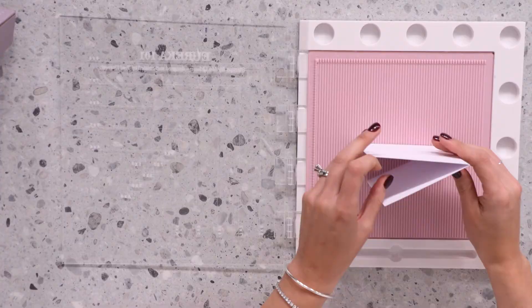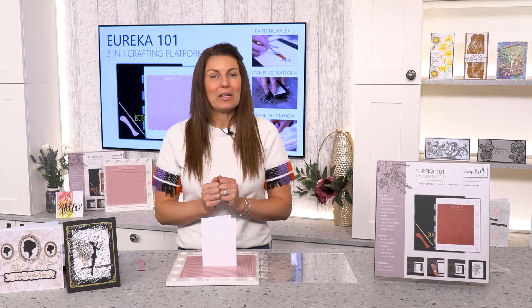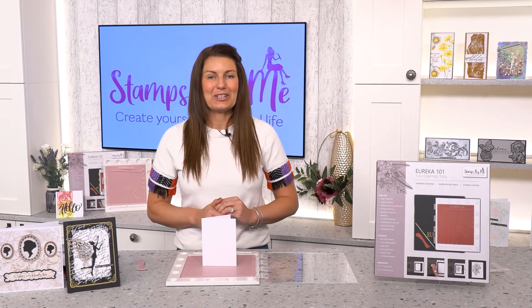The Eureka allows you to create your own card blanks on the go. Check out our next video which will showcase the back of the scoreboard, enabling you to create your own beautiful envelopes that this card can go inside.